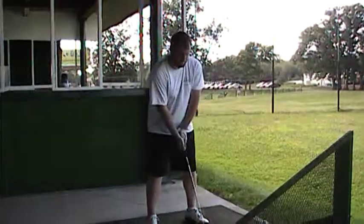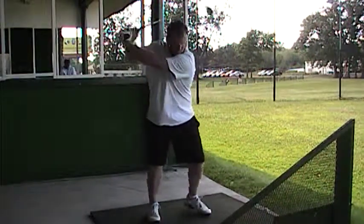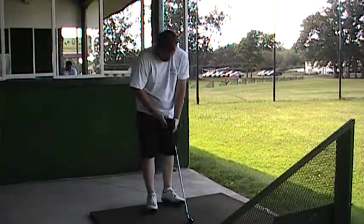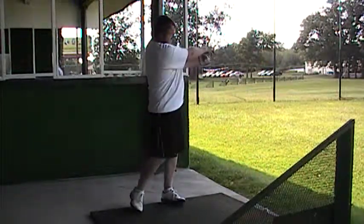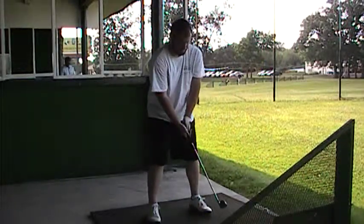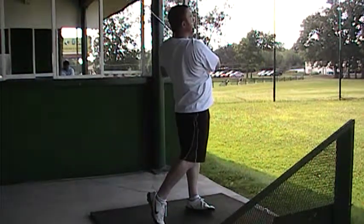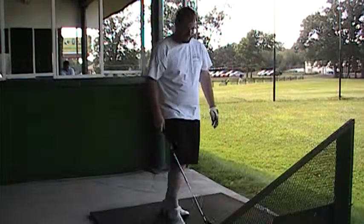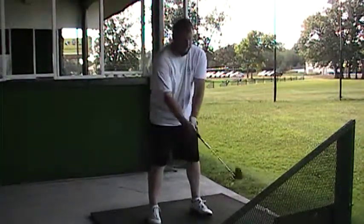Good swing, good shot. Right hand releases — hands finish around by your left shoulder and left ear. Right hand's got to release now. Good swing, good turn, good balance. Really straight? There you go. Now you know you can do it. Let's hit another good one — we've got to turn. Right hand releases over, hands finish around by your left shoulder and left ear. Your setup is perfect, ball position is there.